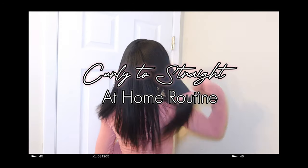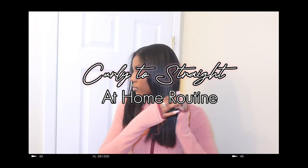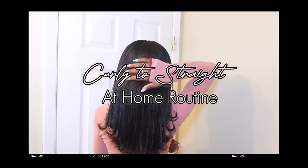Hi, welcome or welcome back to my channel! In this video, as you can see by the title, I'm going to be showing y'all how I straighten my hair, since it is silk press season.